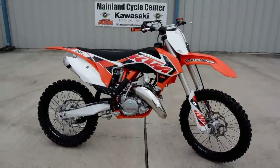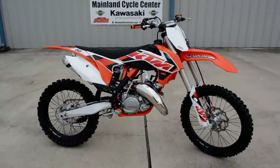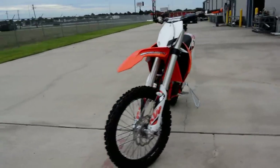Hi, this is Albert with Mainland Cycle Center. Today we're going to look at a 2015 KTM 150SX motocross bike. Very cool bike. This is a popular bike.